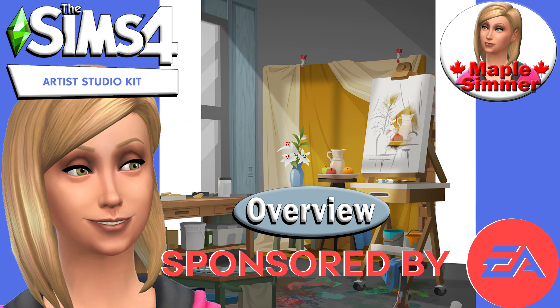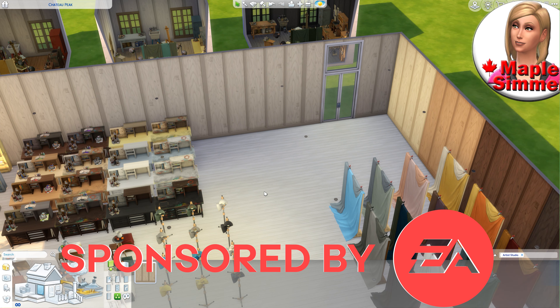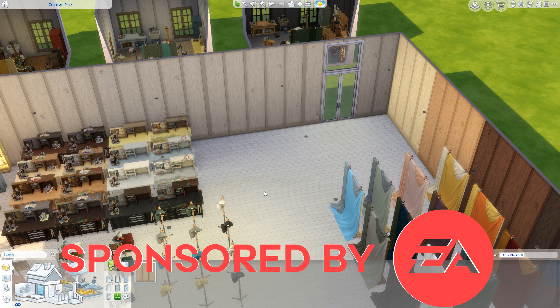Many thanks to the EA Creator Network for the code for the Artist Studio Kit and for the giveaway. Hello, my name is Jennifer and welcome to my overview of the Artist Studio Kit. I'll go over the details of the giveaway at the end of the video.